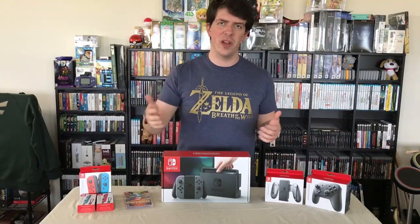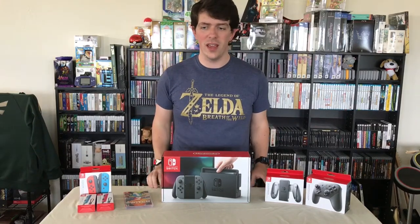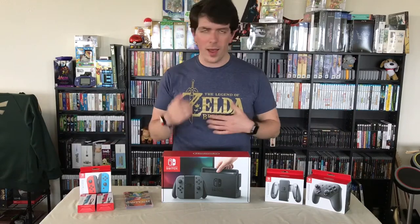Hey guys, what's up, Mark here from Spider's Corner. I got all the Switch stuff today — it's release day. I made sure I went and picked up everything I needed to show you guys what's going on with all of the launch lineup.